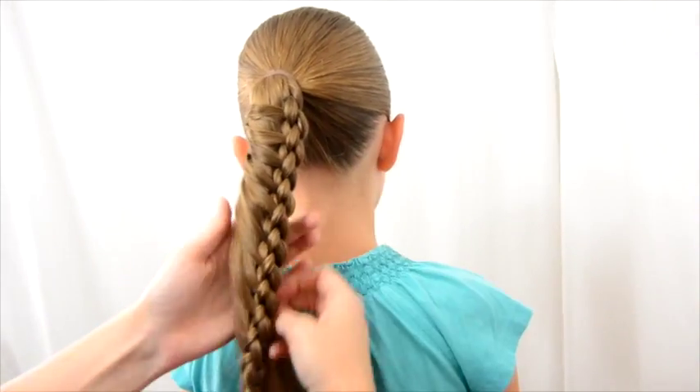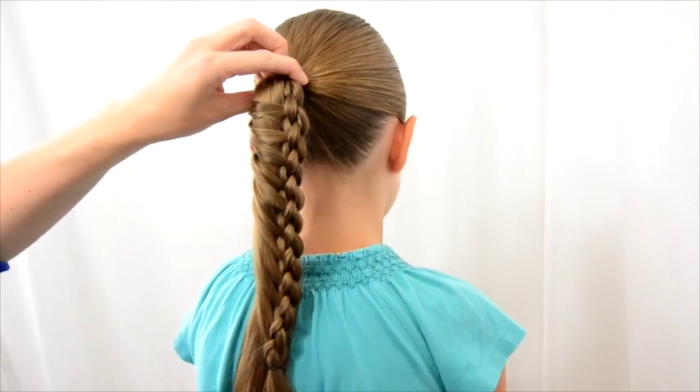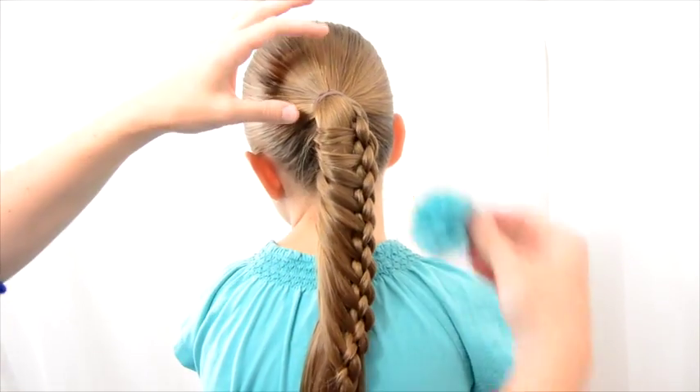So see now you've got this ladder braid that is pulling across the ponytail, and you could totally add another four-strand braid up in the front if you want. We just left a basic ponytail today.